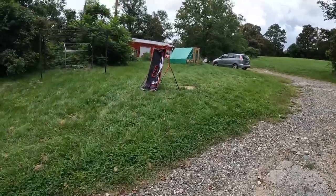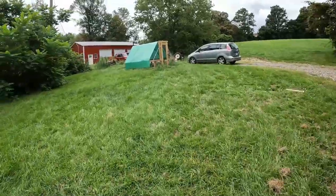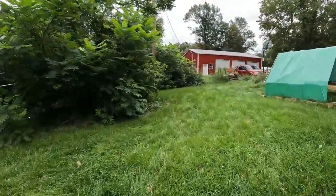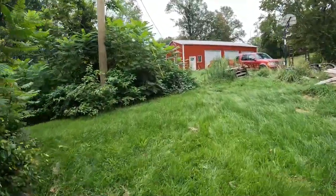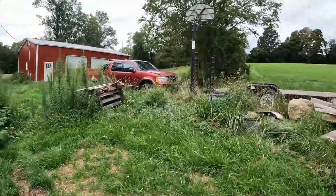Hey, what's going on everyone, it is the chicken coming to you live talking about growing a fall garden — two types of them — on this not that bad Tuesday afternoon. It's about 75 degrees. Be sure to comment how your day's been going down below before you get into it. Subscribe and let's do this everyone.